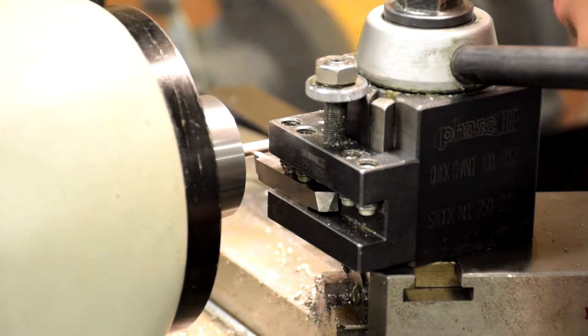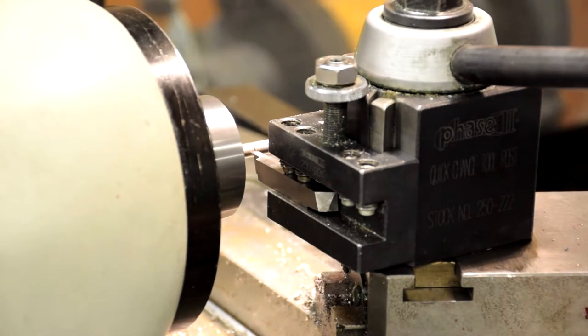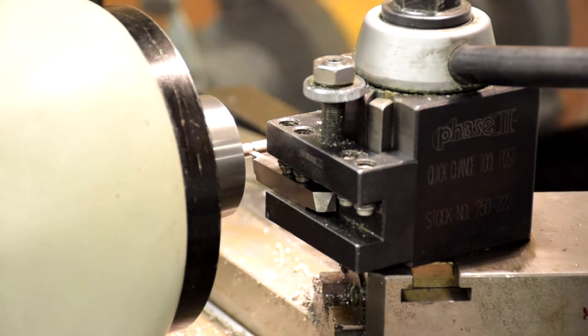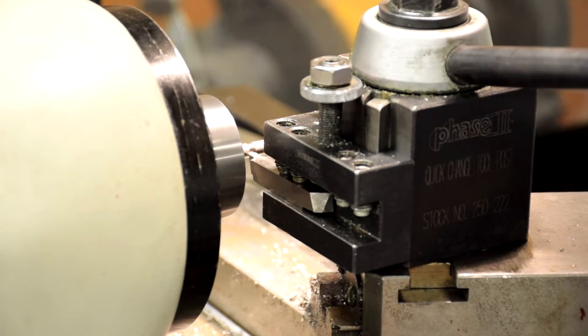Install the specialty 0.07 inch round radius tool. Zero by touching the part — when you see flakes, set the X to zero. Cut the recess to the depth specified by the parts diagram and move over to the needed hundredth thousandth.